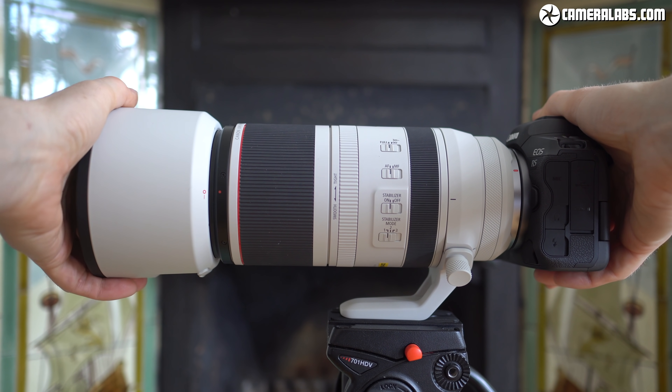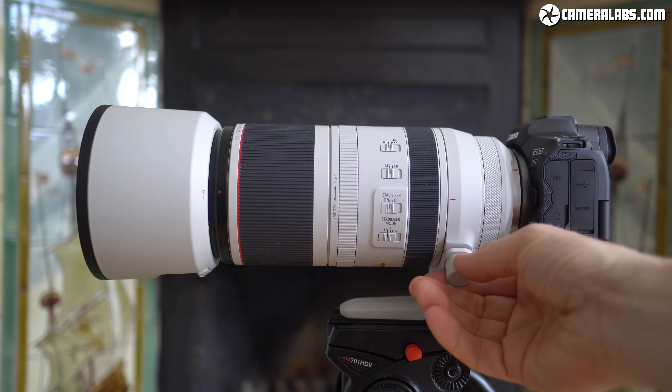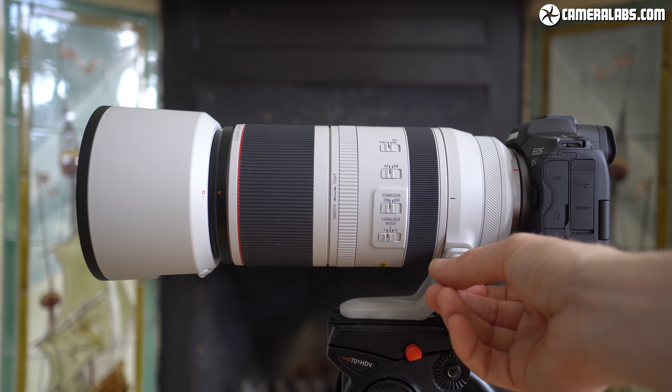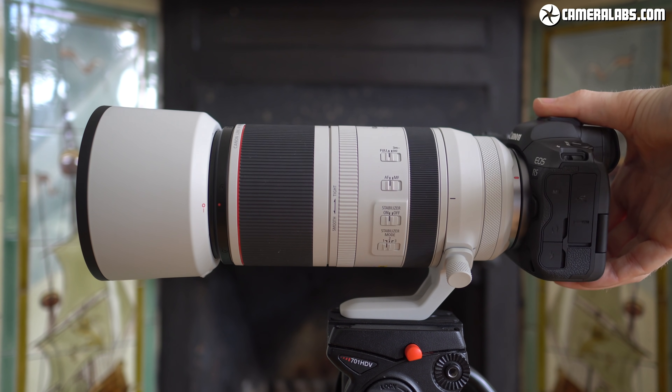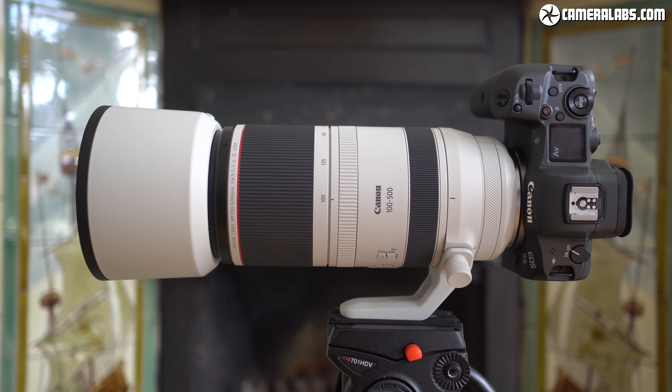Like other Canon L lenses, it's supplied with a hood, which includes a sliding window allowing you to turn circular polarizing or variable ND filters. Coincidentally, like the RF 70-200, the hood is coloured white like the high-end EF super telephotos, with a rubber coating around the outer rim allowing you to stand it upright with less chance of slipping. The lens is also supplied with a fully removable tripod collar and foot, great for switching to portrait orientation. I do wish Canon made clearer marks or provided a click to better confirm those 90-degree intervals.